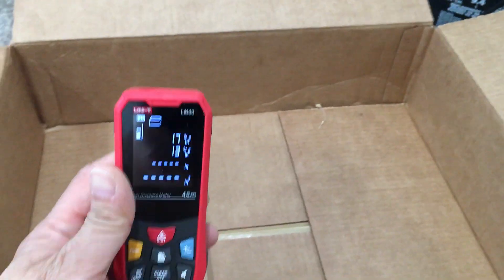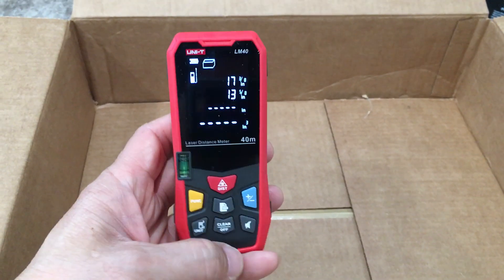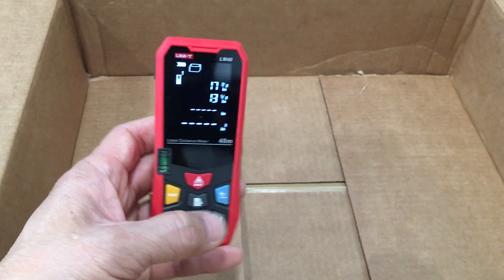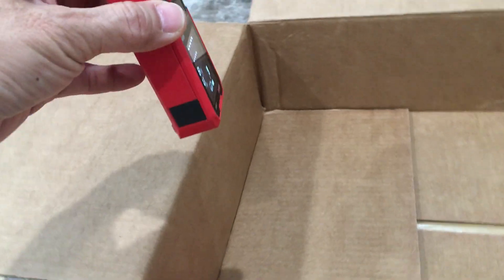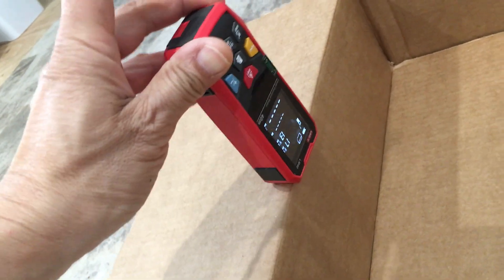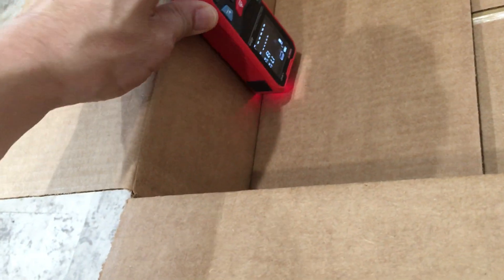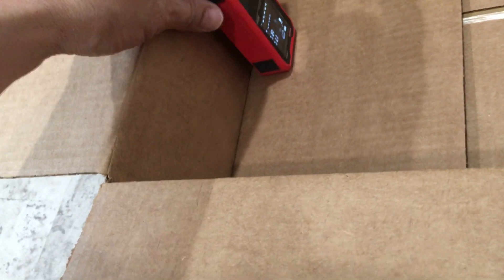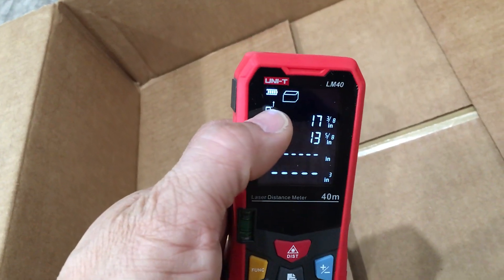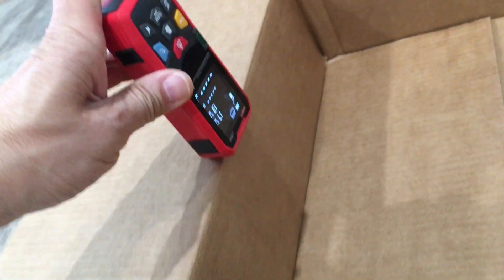Now this is where it gets a little interesting. We have it set to the full length, starting from the back and including that distance in the measurement. Let's change that to the front, because when measuring this vertical depth of the box, we'd have to put this in all the way and you can't measure that distance — it's too short. So we'll change it so it measures from the front, and just balance the front edge of the LM40 right against the box.